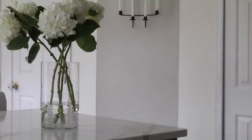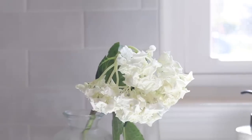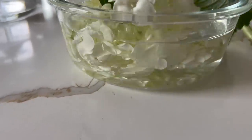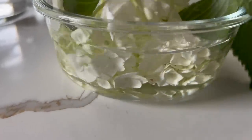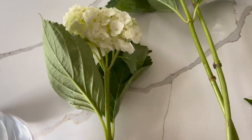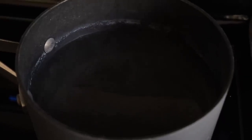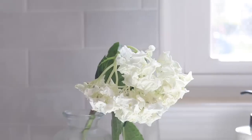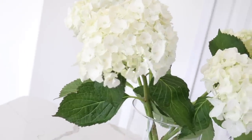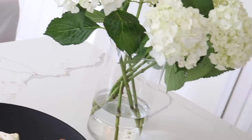If hydrangeas are one of your favorite flowers, I have a couple of hacks for you. The first: if your hydrangeas are wilting the day after you've brought them home from the grocery store, try taking the petals and literally dunking and swirling them in some water, because hydrangeas actually absorb water through their petals. Within a couple of hours they usually perk right back up. The other hack is to take some boiling water, let it cool for about a minute, dunk your stems in there for about an hour, and you'll see them perk back up. This can save you a lot of money and give you longevity in your arrangements.